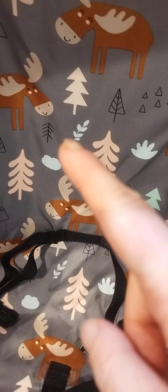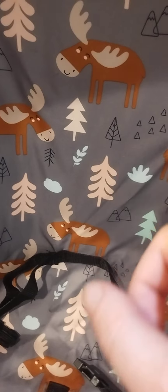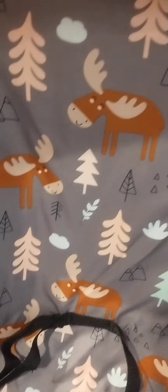It has moose on it, plants, clouds, trees, mountains, and stuff like that. It's gray and brown.